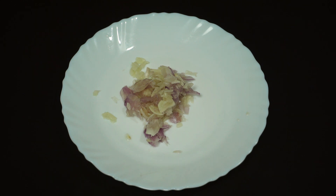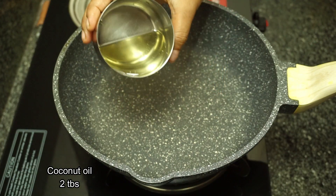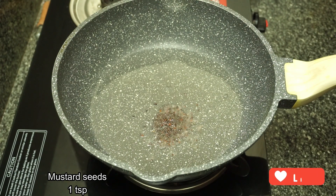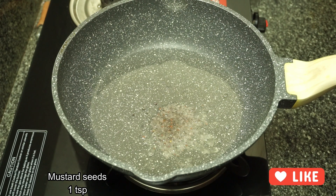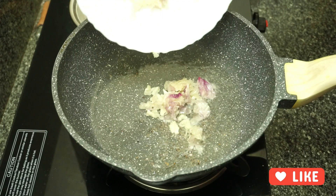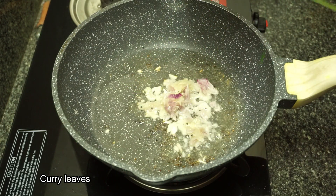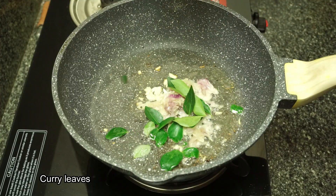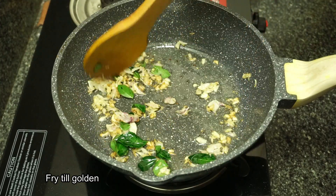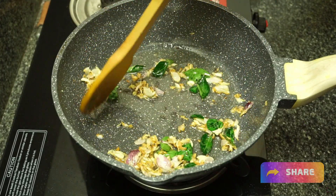We will try to take a pan. Add olive oil to the pan. Put the olive oil in and we will take the olive oil until it reaches a golden color.